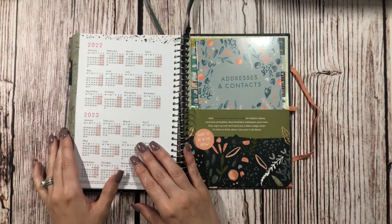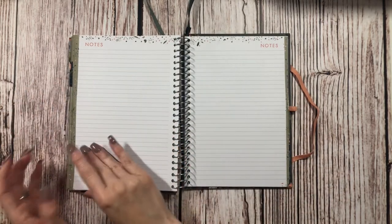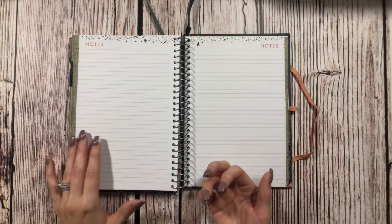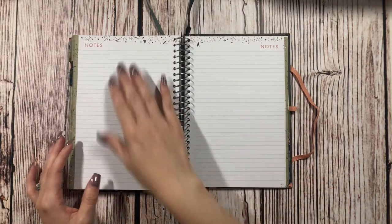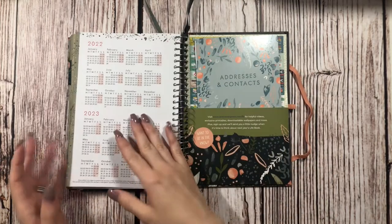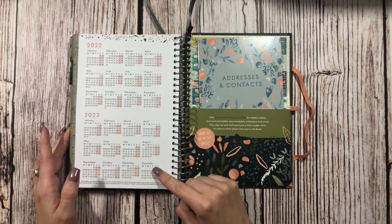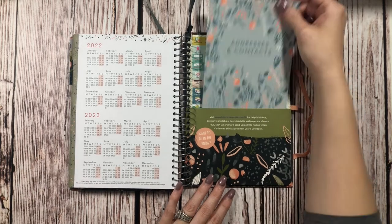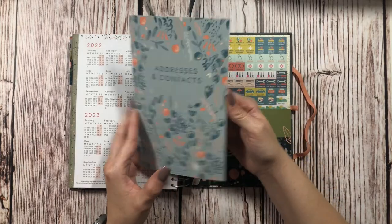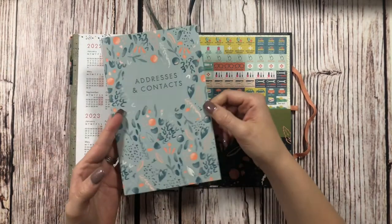There are 12 notes pages in the back. I really plan on using those to keep track of our favorite recipes — the ones we go back to most often. I'll probably organize them by breakfast, lunch, and dinner so I can find them a little easier. In the very back we also have a 2022 overview calendar and a 2023 overview calendar. And then back here on the back, this is really cool — there's an address and contacts little book, which is a really nice bonus.